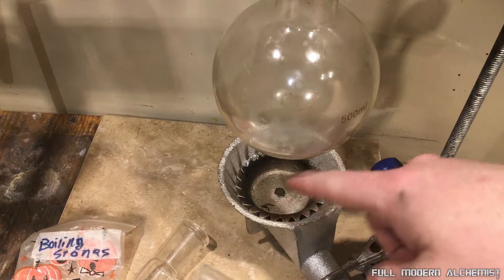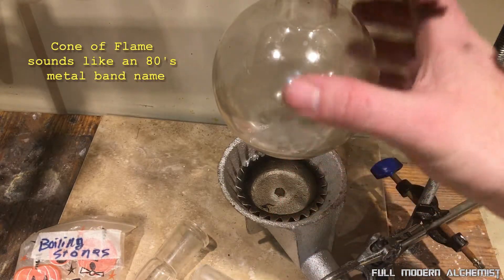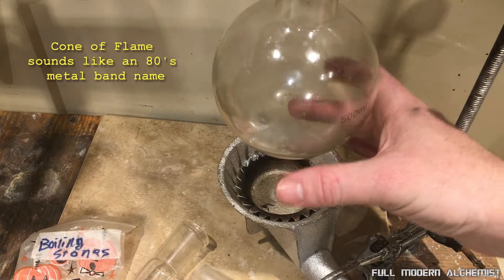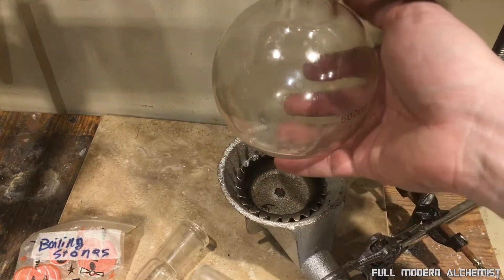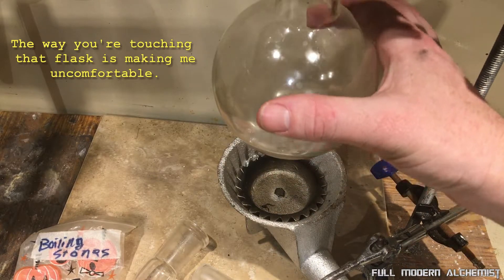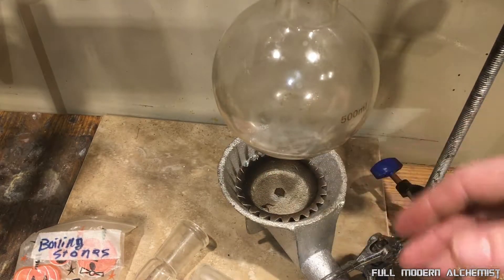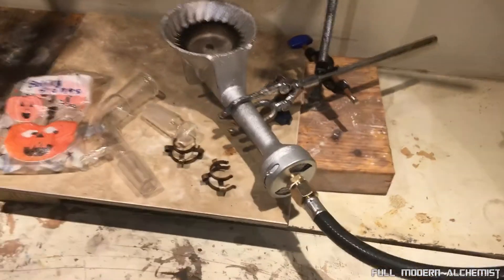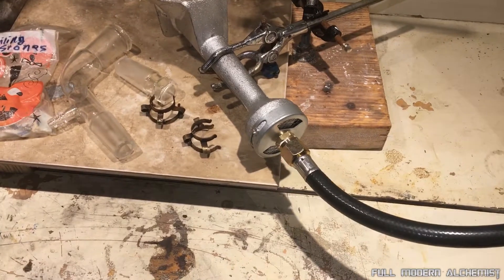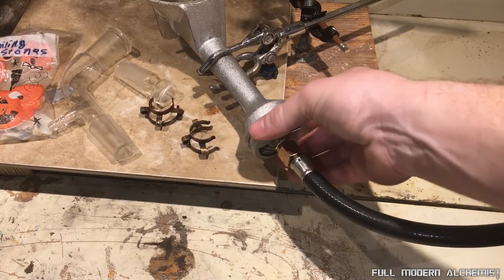This is a series of jets, so it makes a cone of flame. I tested it and it kind of envelops the whole bottom half of this flask — just about to here — in flame, which is really nice because it gets a nice even heating all around. It has adjustable airflow on the bottom for the propane mixture, which I thought was pretty slick.